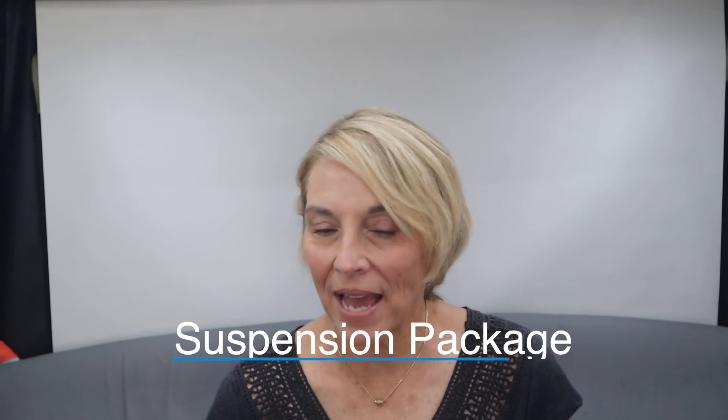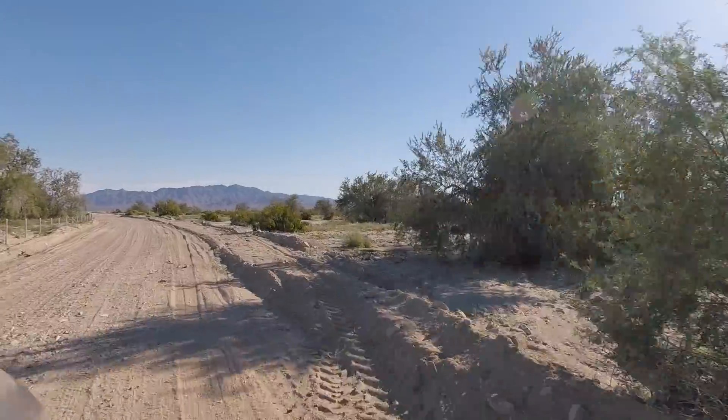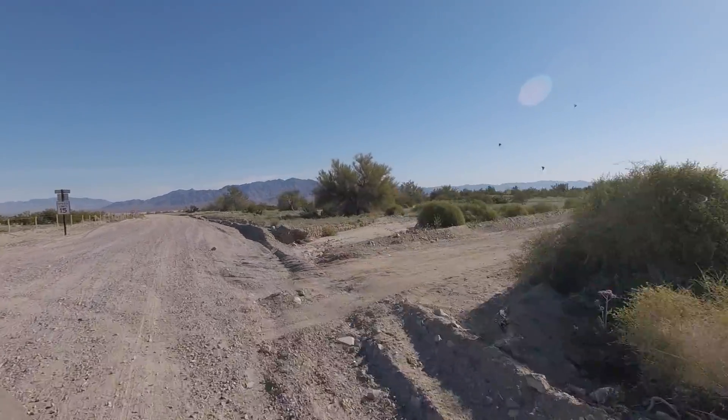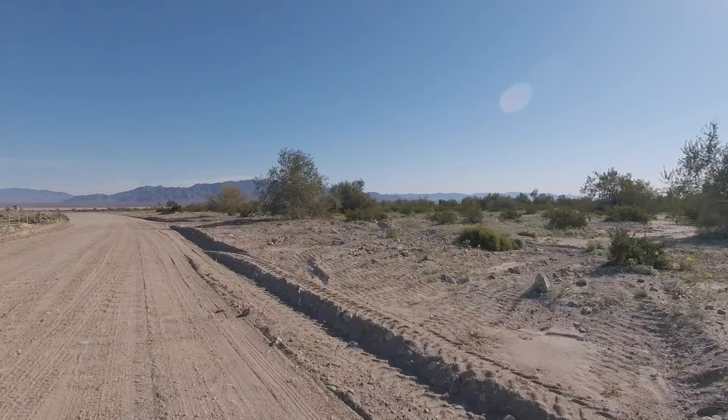The first update is on the suspension package. Someone wanted more information — I guess they want me to explain the difference before and after we had the Agile Off-Road suspension package. I'm not a car person and don't know all the terms car guys use to explain ride quality, but I'm going to explain it as best I can and show you video footage of our driving on dirt roads. Before we had the package, we would go eight miles an hour on a dirt road even on a really well-graded surface. Afterwards, we were exceeding the speed limit — going 25 miles an hour on a dirt road — just kind of flying across bumps without any problem.